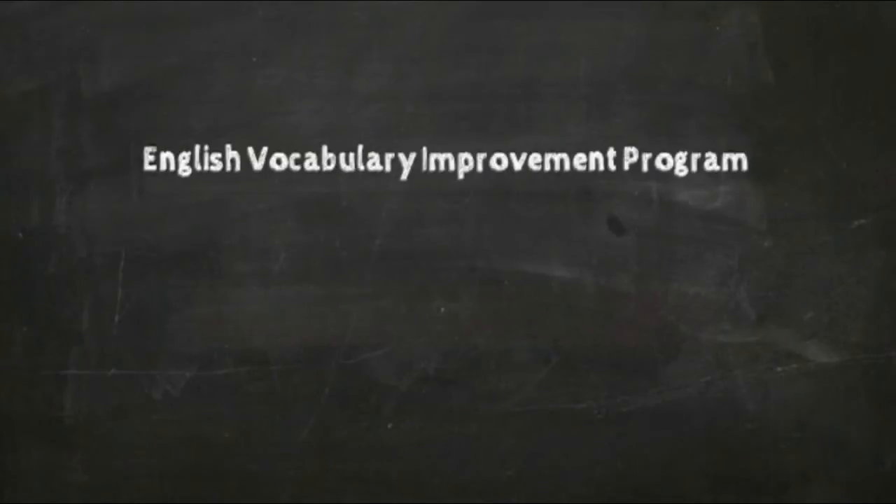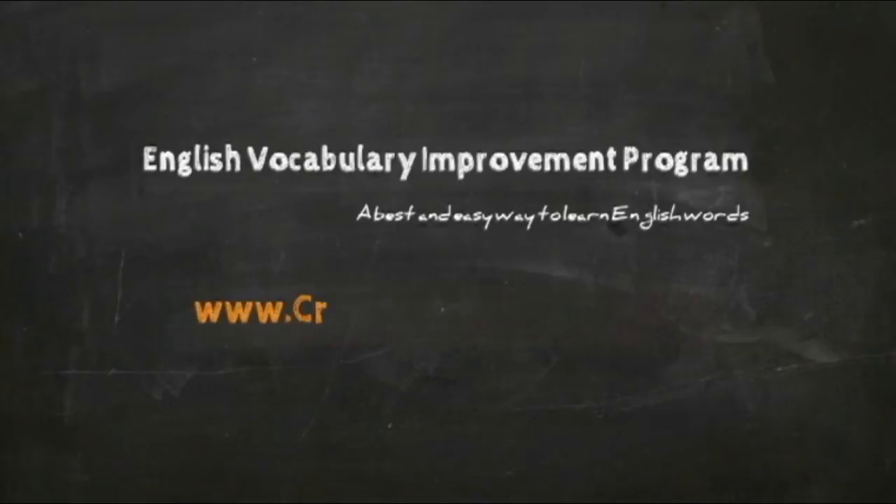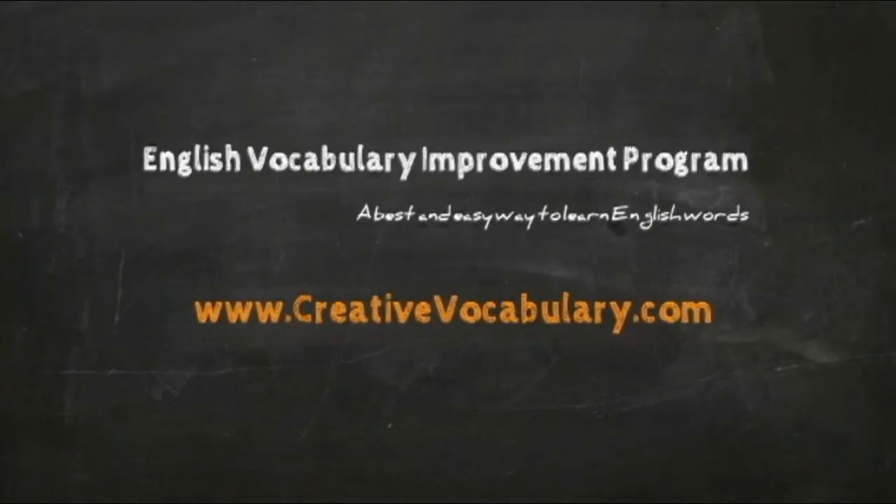English Vocabulary Improvement Program. A best and easy way to learn English words. www.creativevocabulary.com — Lesson 1: Vegetables.